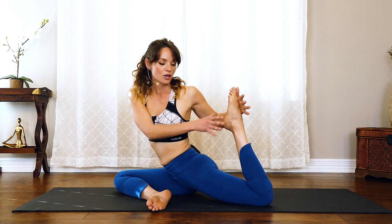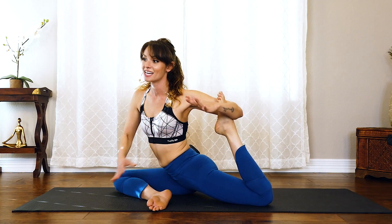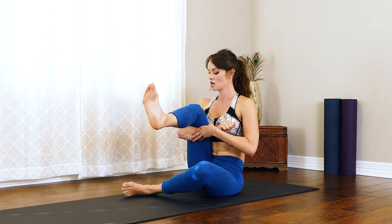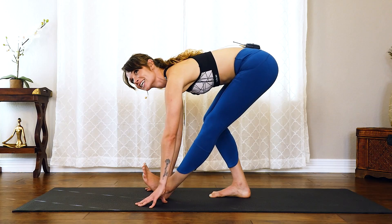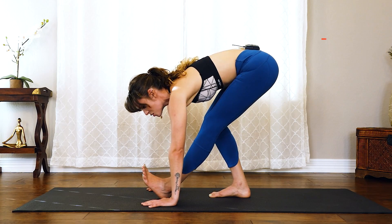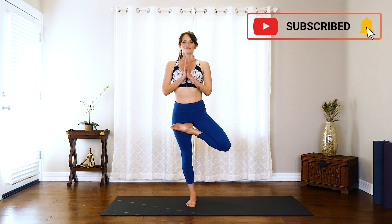Our focus today is really working on that hip mobility in connection with that knee joint, setting ourselves up with a solid foundation for everyday life activities. By focusing on that knee, we can really open up that hip and get into some really awesome yoga poses.